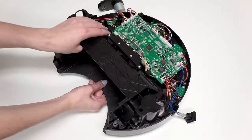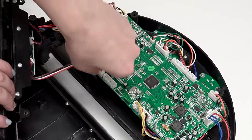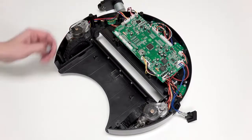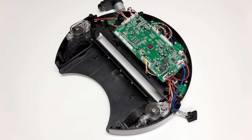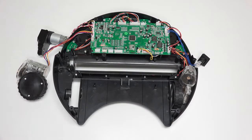Once all six screws are removed, lift the wheel cover and unplug it from the mainboard. Place it aside for now. Be sure to keep the wheel springs safely on hand for later reassembly. For ease of access, you may wish to place the left and right wheels aside.